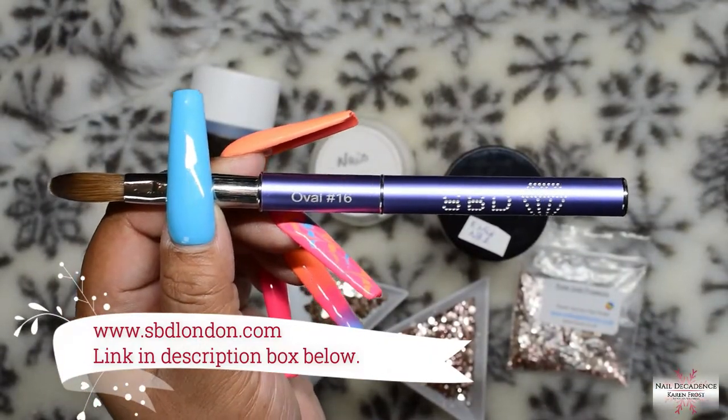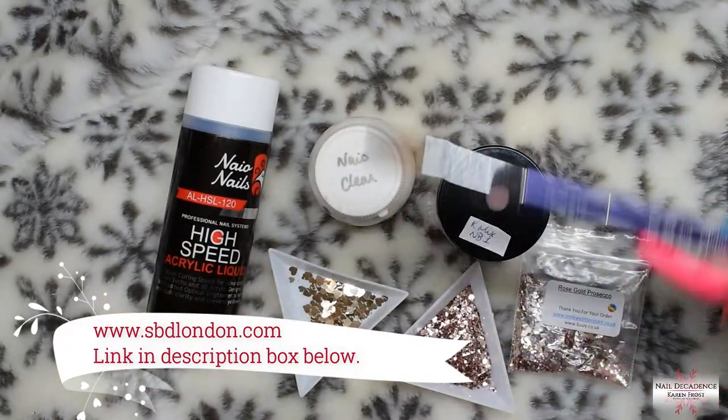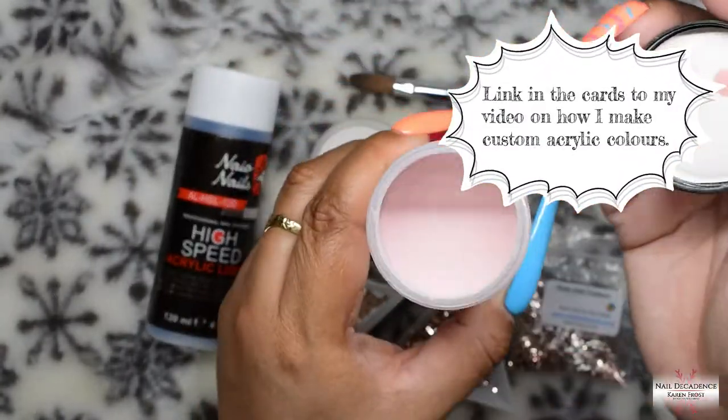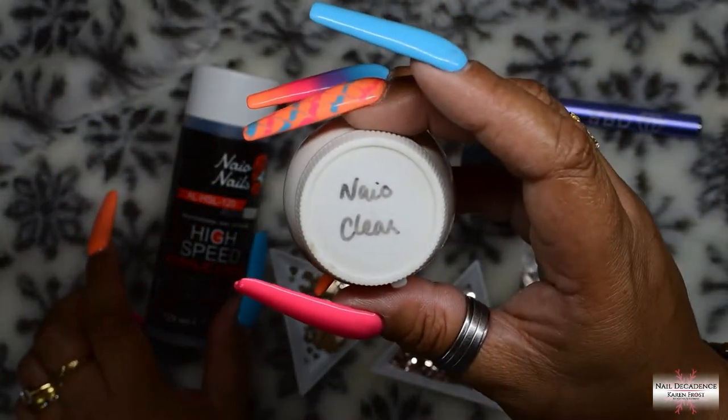Hi my lovely frosty fam, it's me Karen Frost here at Nail Decadence and I've got another video for you. This is an acrylic design, hashtag not polish because it's all acrylic.